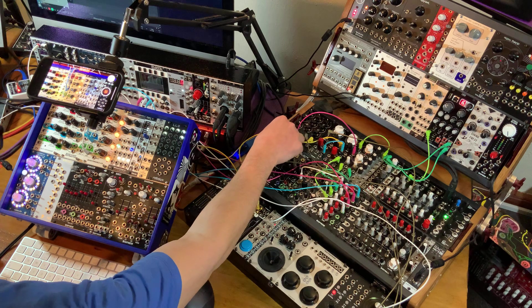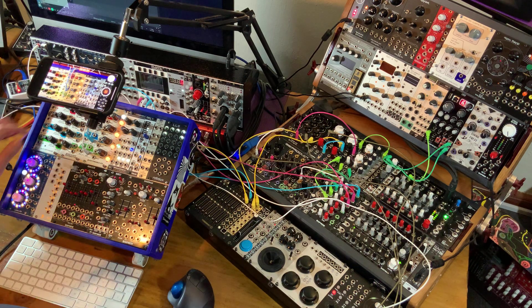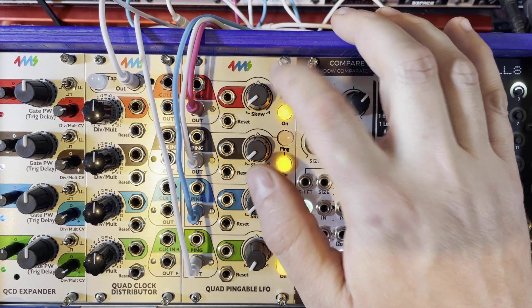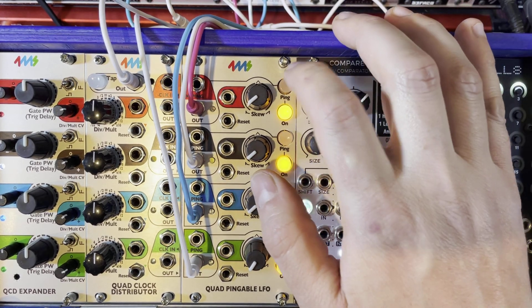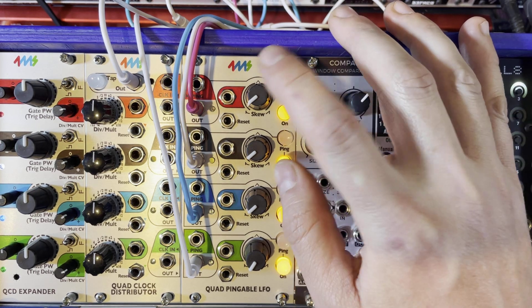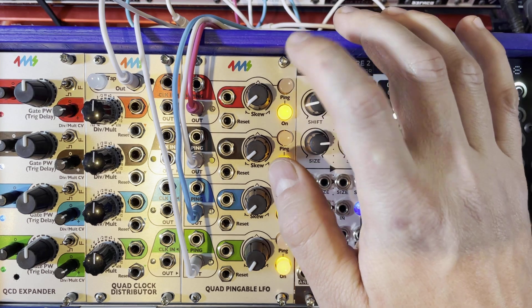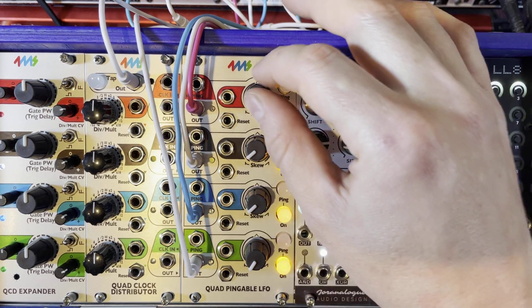I can make it a lower pitch if I want to. The random voltages are not in action yet because they're waiting for a clock out from the QCD. Now if I just want to stop the pinging — stop the tempo — I can press the ping button three times and hold it on the third time. Pinging stops. Notice that the LFO wave shape is relative to the tempo, so if I ping a faster tempo our notes are shorter. I can make a pretty long note and you get a much slower decay that way.